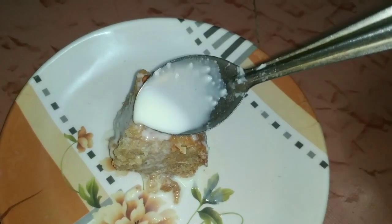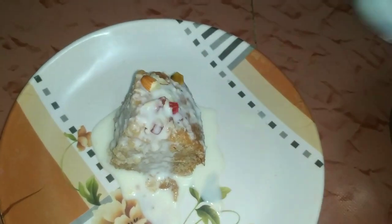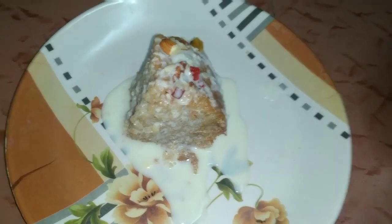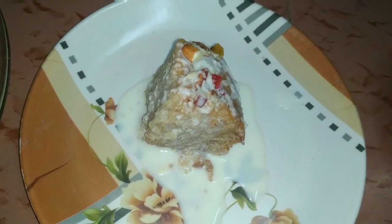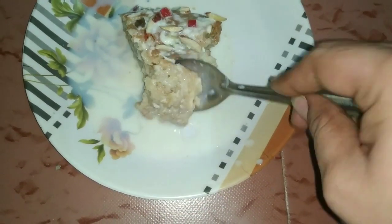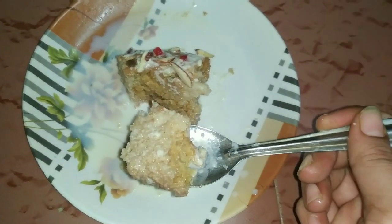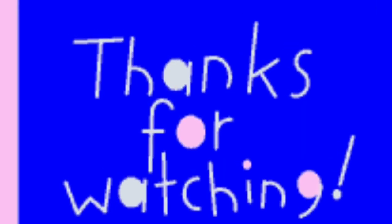It is very sweet and tasty. It is very crusty. If you want to choose the cake texture, it will be fluffy. We are ready to try the cake!